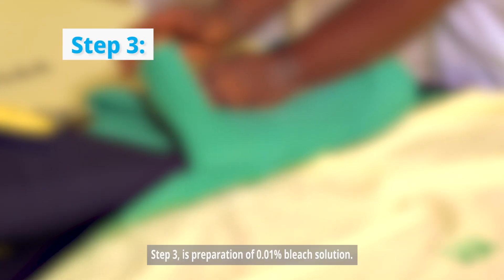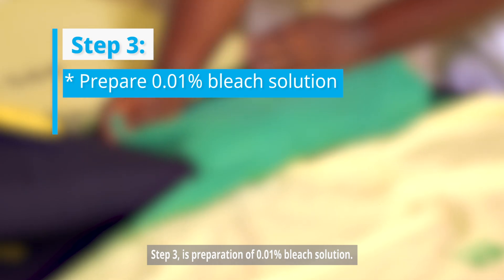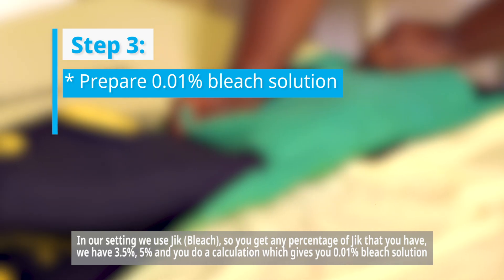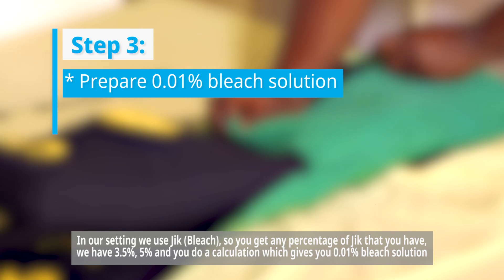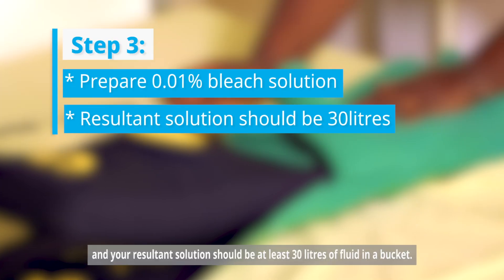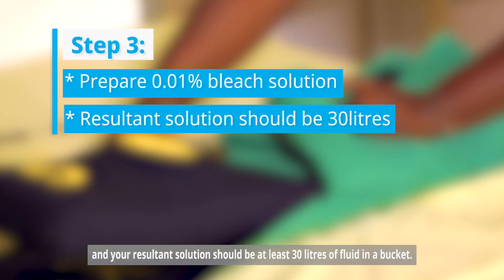Step number three is preparation of 0.01% bleach solution. In our setting, we use JIC. You get any percentage of JIC that you have — we have 3.5% and 5.5% — and you do a calculation which gives you a 0.01% bleach solution. Your resultant solution should be at least 30 liters of fluid in a bucket.